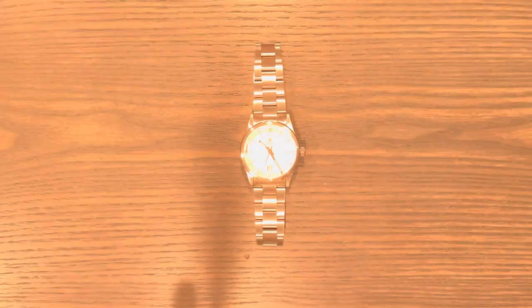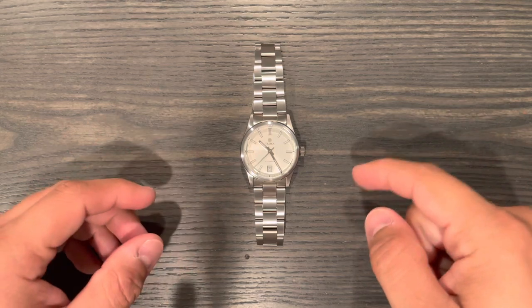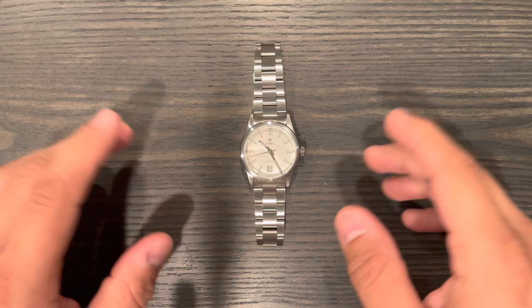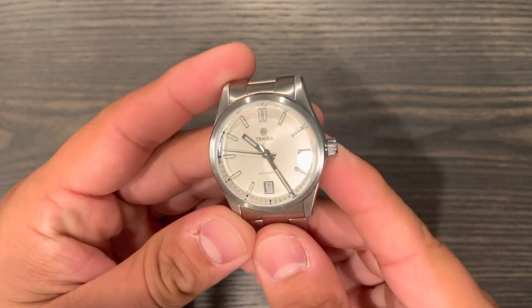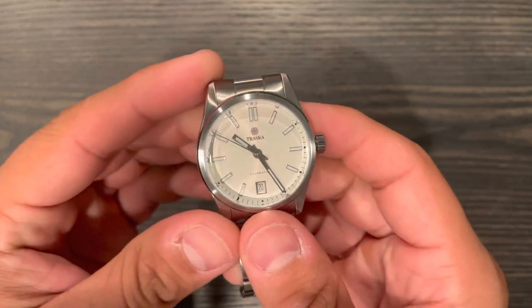As you can see, it's a dress watch but you can clearly tell what time it is — it's very bright, it can last you all night. It's not Super-LumiNova, but it does the job really well, especially for a dress watch. Nothing but praises for this Traska dress watch. Let me know what you guys think of this brand, and if you have one of these, let me know your thoughts. I'll catch you guys on the next one.